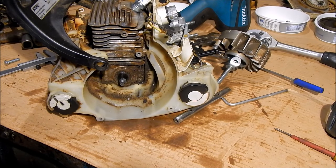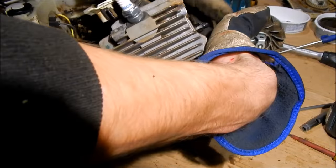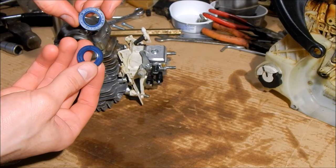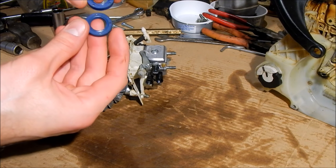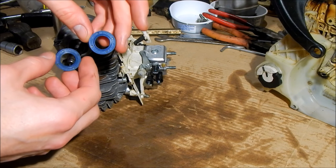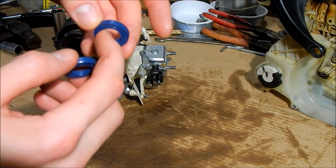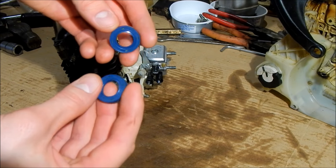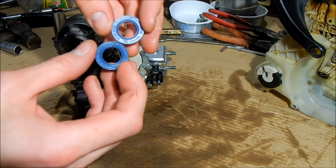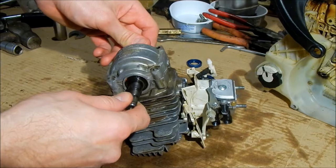Now this engine should come off - and this is the chainsaw. I got the new seals. These are Stihl originals - they were $4.40 a piece, which is pretty expensive for a couple of seals, but maybe they are made from some kind of special material that is resistant to the high revs of the crankshaft and such. I got this engine cleaned up.